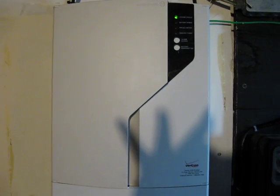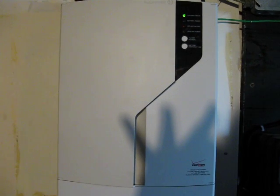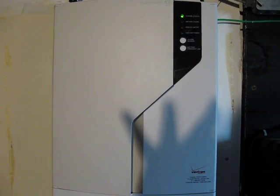Today I'm going to be showing you my Verizon Fios installation, show you what goes into it and what you need to know if you plan on getting it yourself.